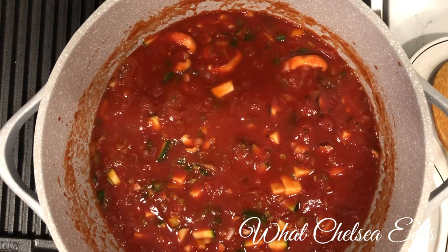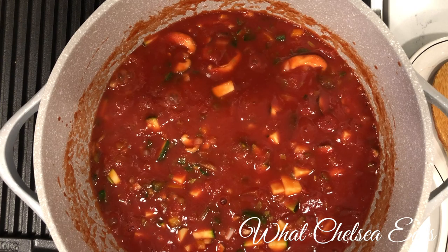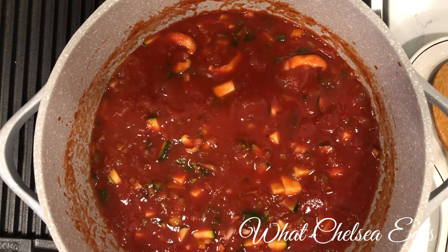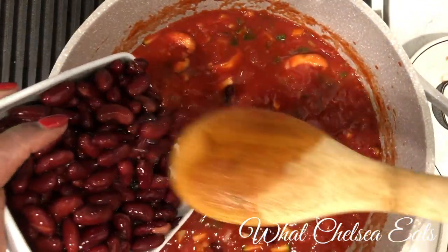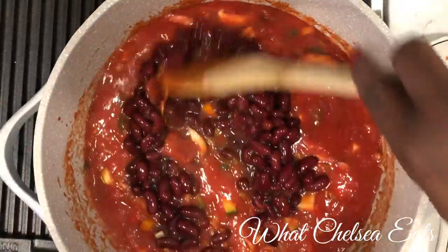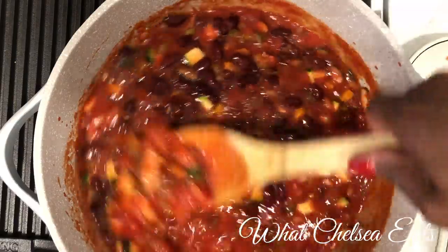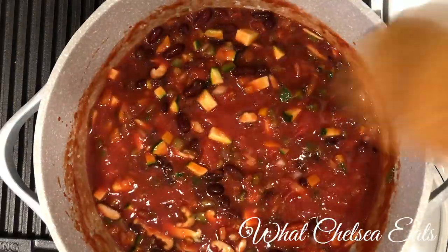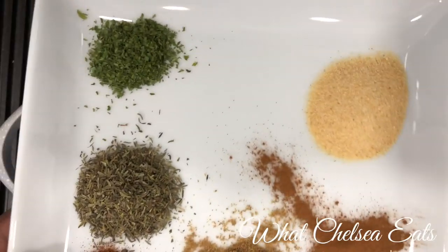We let that heat through a little bit, then we're going to add our beans — red kidney beans. You can really add whichever kind of beans you like. I wanted red kidney beans to make it like a traditional chili, but you can use whatever you want or even a mix of beans. Stir those through.